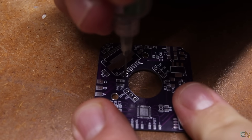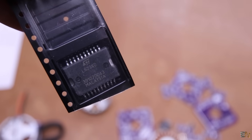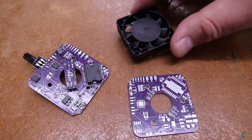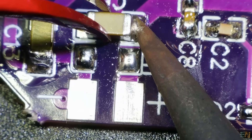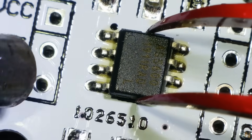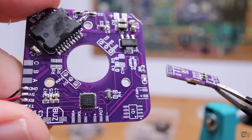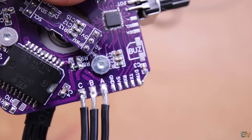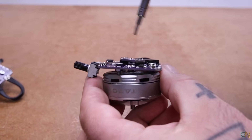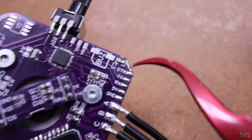Now that the chip works, I solder the rest — starting with the driver chip, which can handle up to 4A and gets quite hot. The PCB has pads for a cooling fan, but we won't need it for the tests. I also solder the small resistors, capacitors, diodes, and the LED. Then I desolder the magnetic encoder from a module and solder it onto my small PCB, then add the encoder PCB on top of the main PCB. The motor gets soldered to the three pads for phases A, B, and C, and the board mounts on the back of the motor using screws, face to face with the radial magnet glued to the shaft.